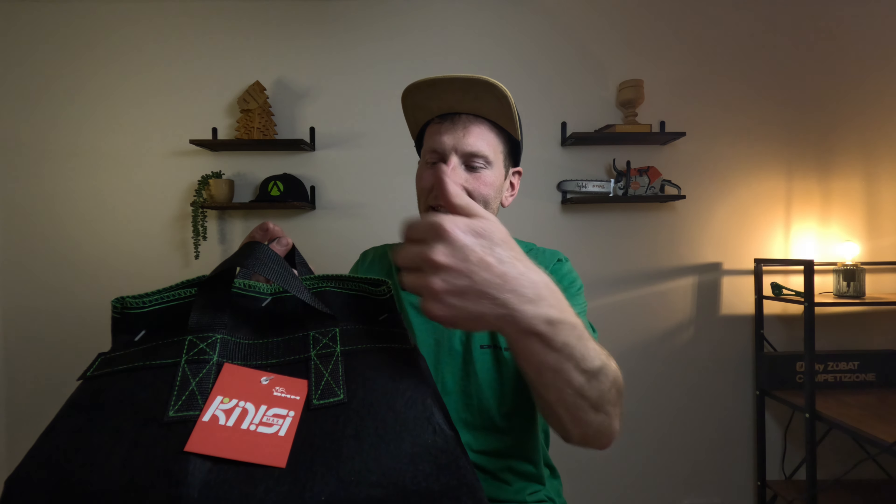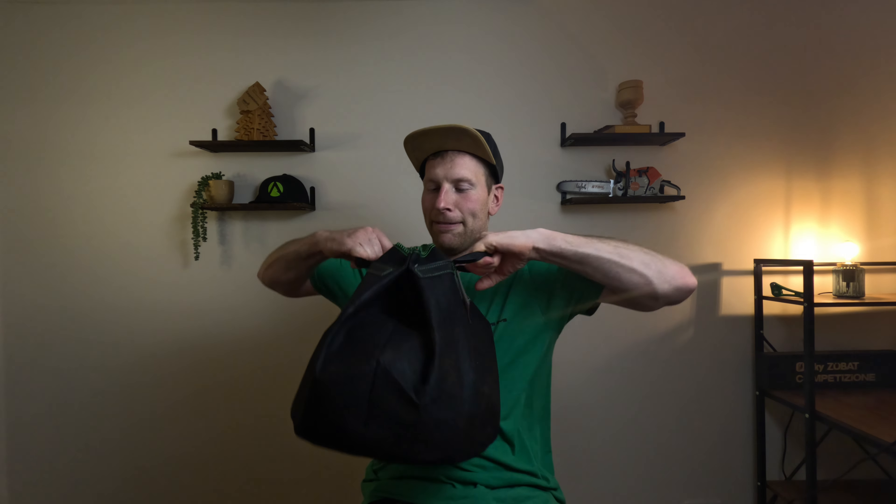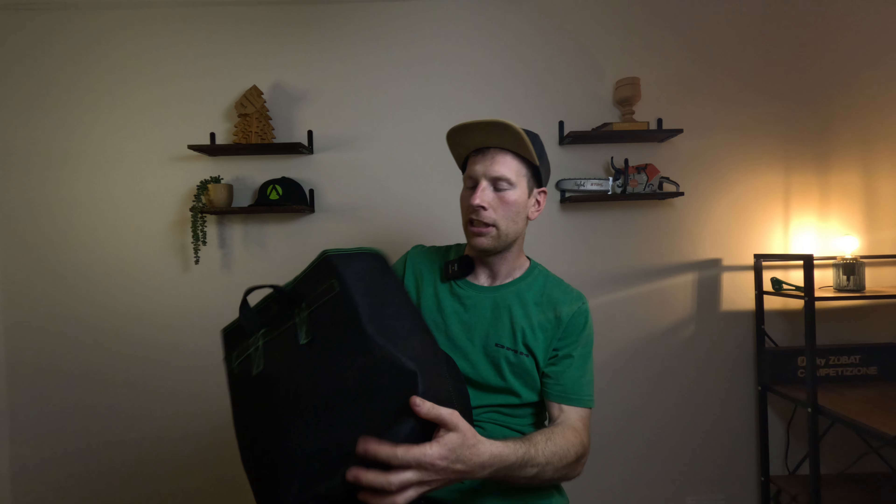So I'll get into the bag obviously. It's still got these plastic fasteners on, so I've not been into it yet. They aren't flying everywhere. This bag is really nice. Anyway, let's get the harness out and have a look at that.